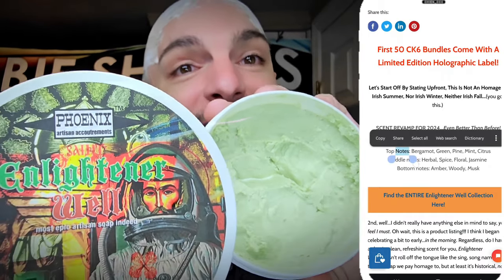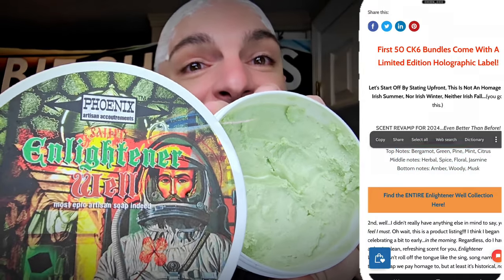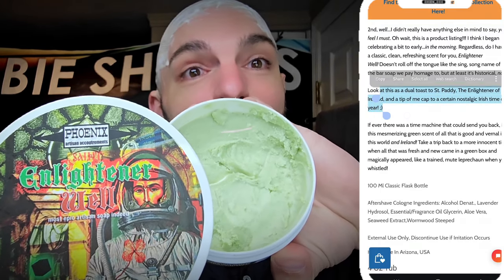We're going to be revisiting Enlightener — something I used last March and wanted to bring out again this March. It'll be familiar to those of you that use Irish Spring. Not affiliated with, not a tribute to, not necessarily a homage to Irish Spring, but ask around. I like the set — it's green, I think it's a lot of fun. Enlightener from Phoenix Artisan Accoutrements is available currently on their website. It really embodies the spirit of March and I love it. One of the things I enjoy most is the green hue the lather gets.